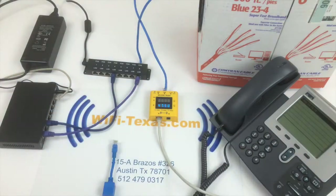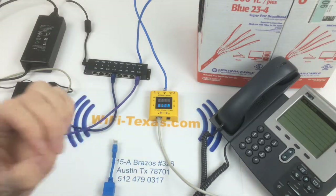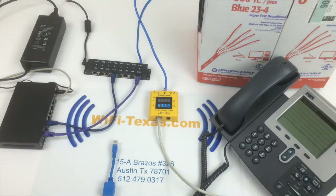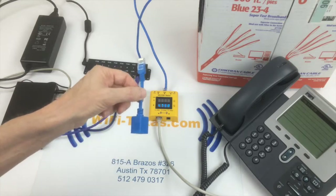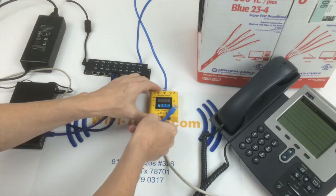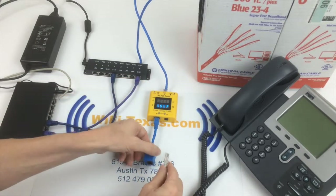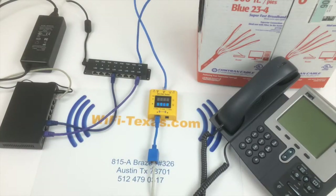This is a Cisco 7941 phone. The Cisco 7940s, 7960s, and some other older phones are not compatible with standard PoE. For those phones, we have a reversing cable which reverses the power on the power pins, and this is actually compatible with both new and old Cisco phones. So you can mix new and old phones on the same PoE injector.